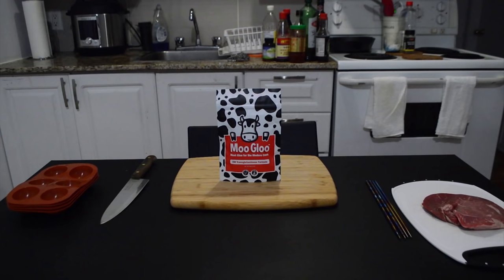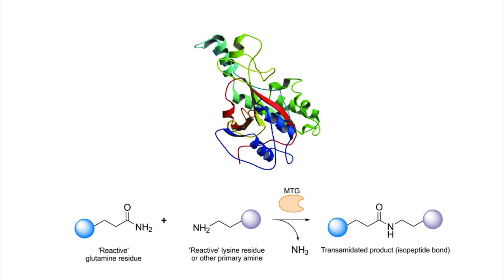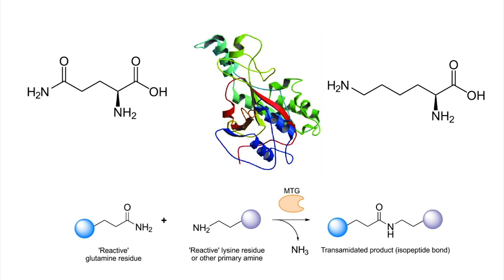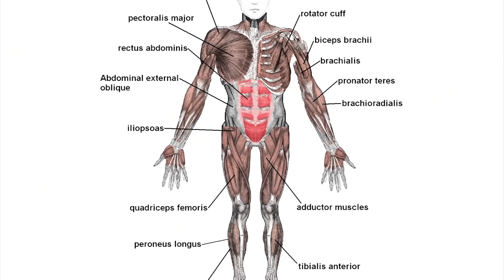First off, what even is meat glue? It's not actually really a glue at all, not in the traditional sense. It's actually an enzyme called transglutaminase that can connect different proteins together, so long as they contain some glutamine or lysine amino acids, which a lot of proteins, especially those in muscle tissue, do. You're actually full of transglutaminase, and it's one of many enzymes that your body uses to connect its various tissues together.